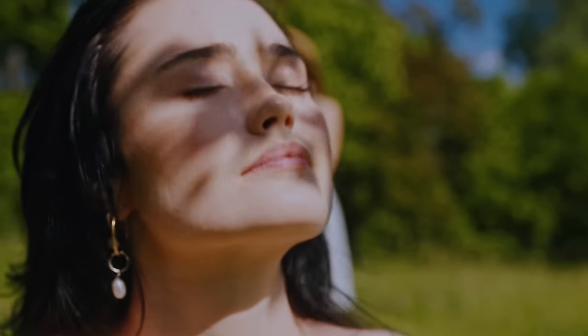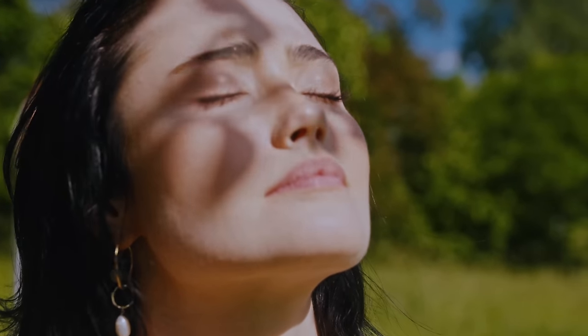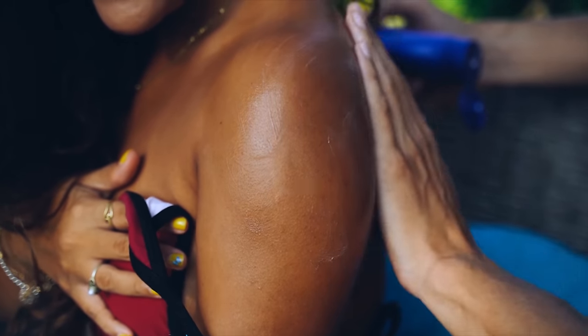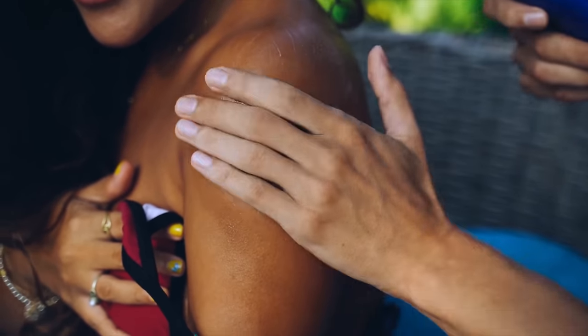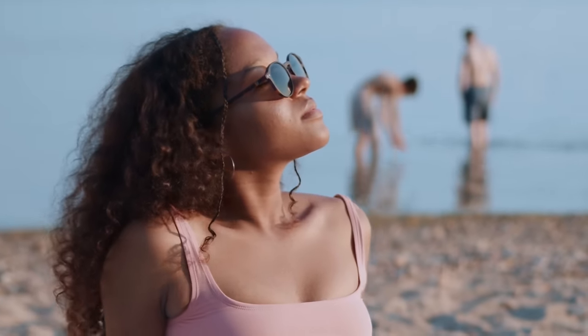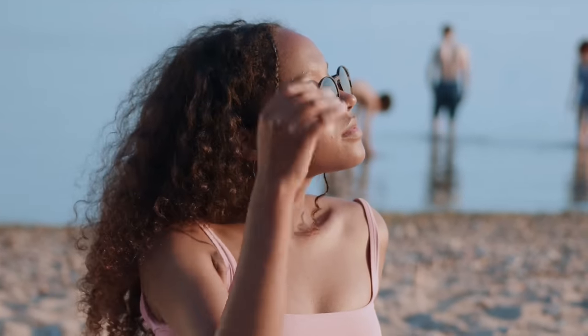This is similar to when you go somewhere hot and sunny for your holidays. You don't sit on a sun lounger all day without sun cream on your first day because you know you'll end up looking like a cooked lobster. Instead, you apply a thick layer of sun cream and sit in the sun for only a few hours so you don't burn, then extend the number of hours gradually as your body gets more accustomed to it. We can apply this same theory with our plants to allow them to acclimatize to more sun over a period of time.